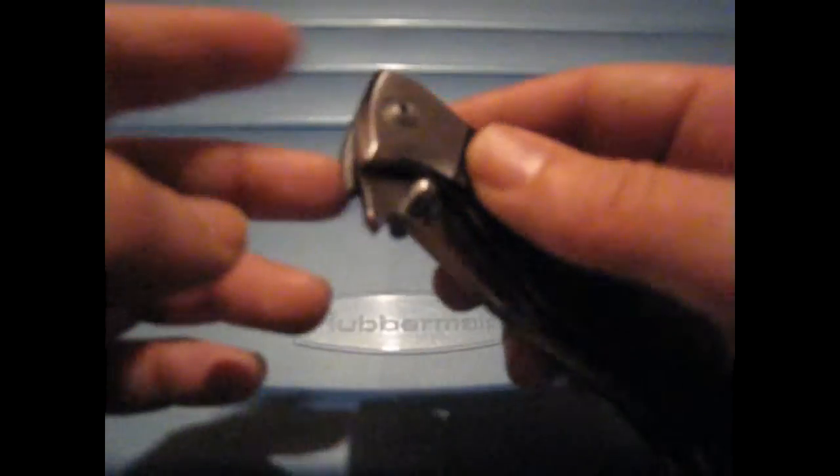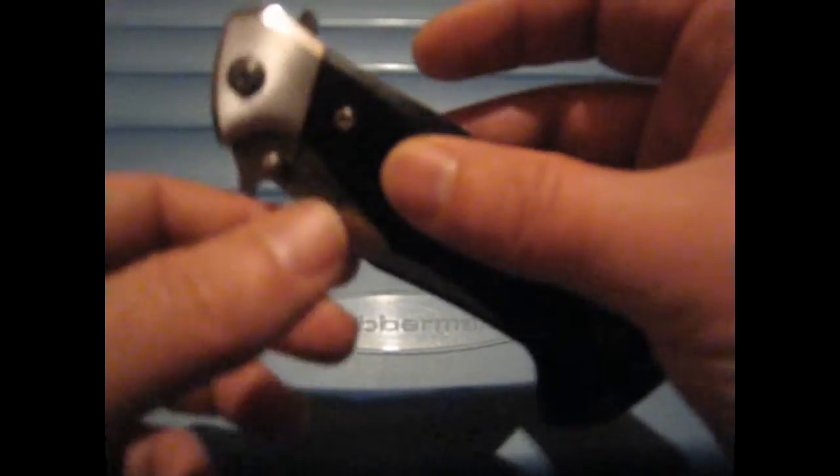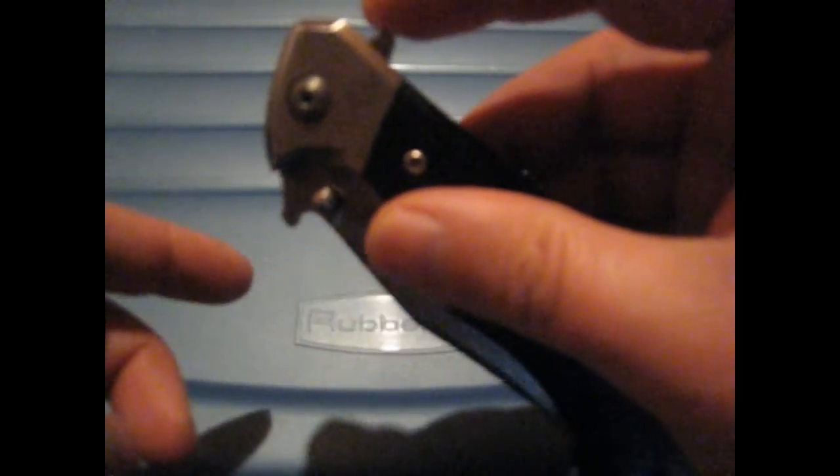There's basically no detent at all in the knife — there's nothing holding the blade in place. The blade is basically free-opening. Since the bearings are probably all dirty inside it doesn't fall, but if they were cleaned up I'm pretty sure the blade would just fall open. There's no detent whatsoever, absolutely nothing.